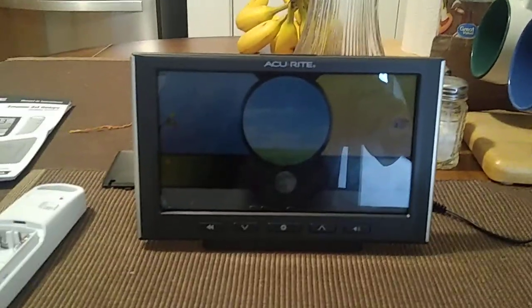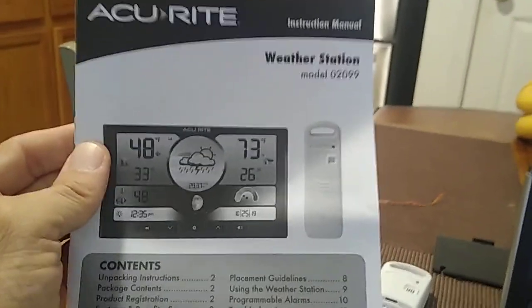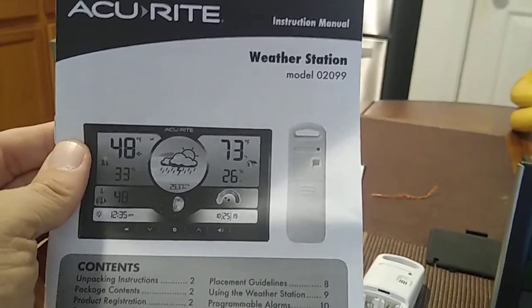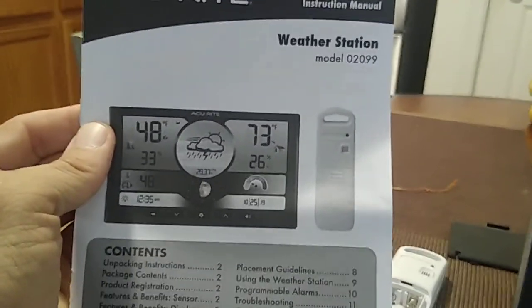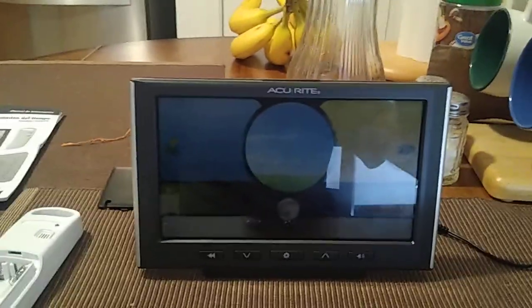Hey, how you doing everybody, this is John and I'm doing another video. This is going to be for the Accurite weather station model number 02099. This is for the battery setup, so let's get started.